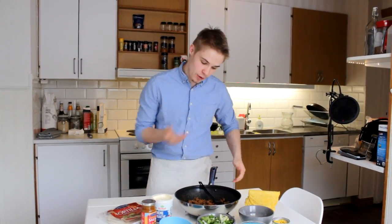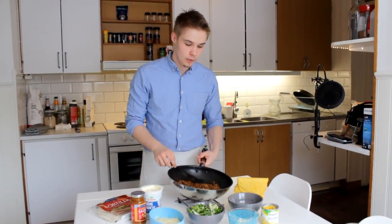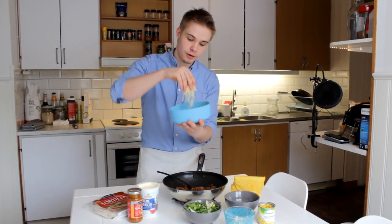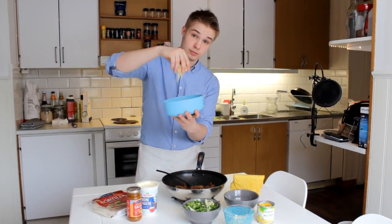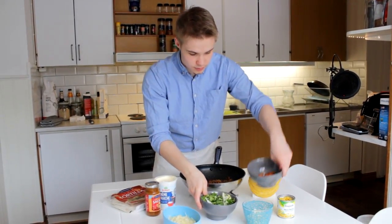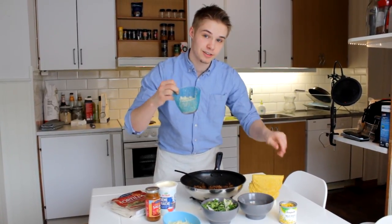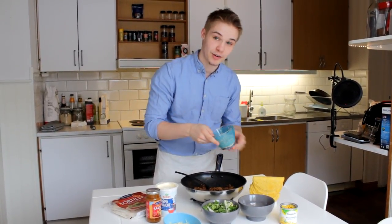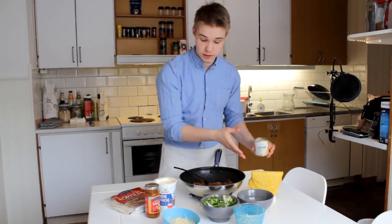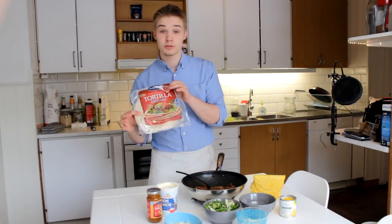Okay guys, so we're done now. We have our meat — it's all cooked and ready to be eaten. And we have a lot of accessories as well. We have some cheese, our finely grated cheese here — it's really good. We have some lettuce, our tomatoes, and some onions which we cut. I'm really bad at cutting onions, but yeah, I tried. We have our corn bread, which is hard bread, and we also have some wheat bread, which is a soft type of bread that you use for tortillas.